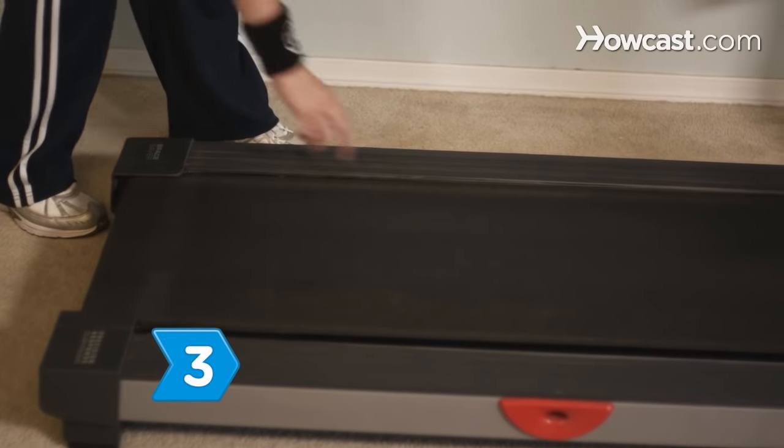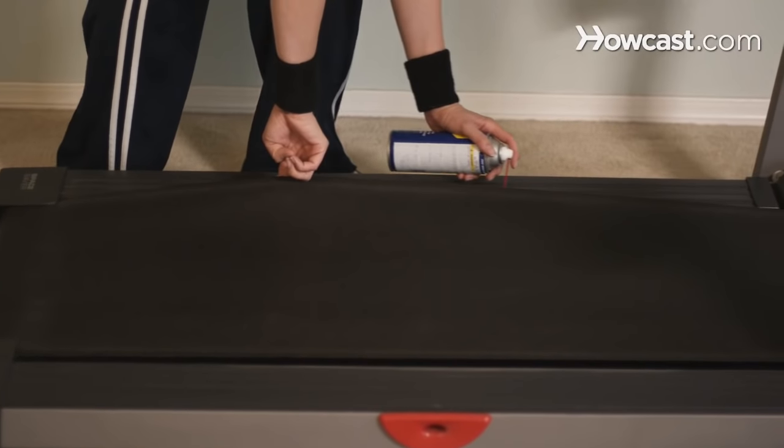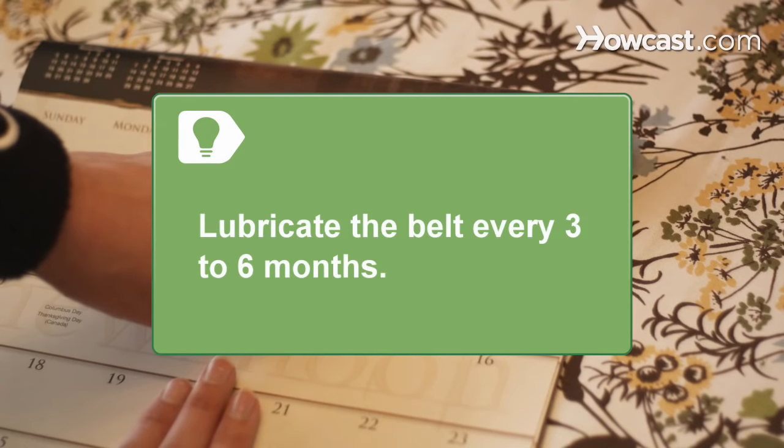Step 3. Move to the other side of the treadmill and lubricate the other side. Remember to lubricate the belt every 3 to 6 months for maximum performance.